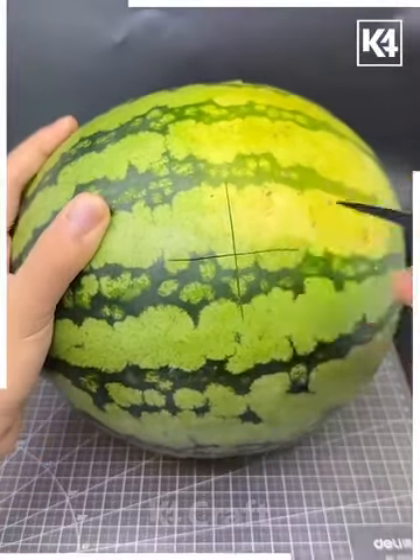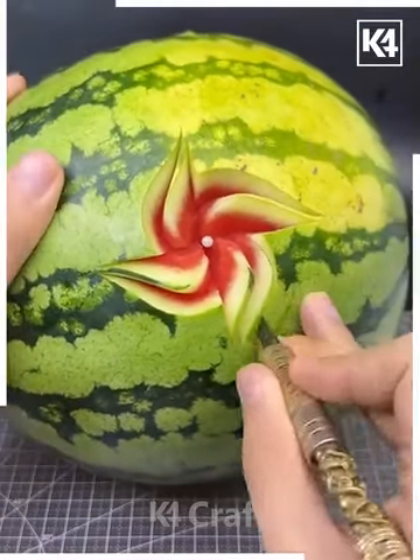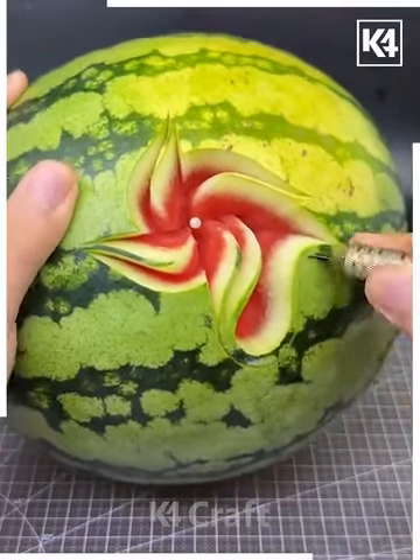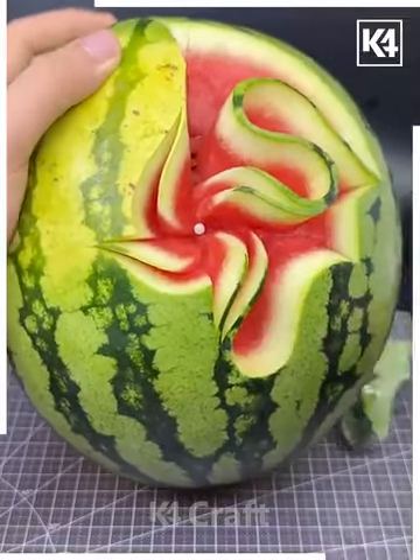We are going to make designs on this watermelon — take this watermelon and carve the design using a sharp knife. Here we are going to cut a star shape design. In a similar way, repeat the same process, making spiral lines around it.